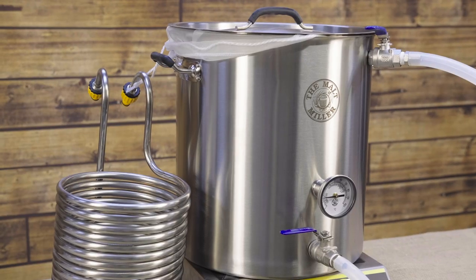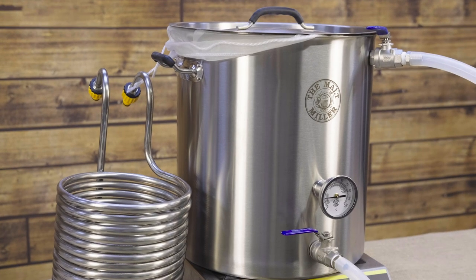We get so many questions here at the Maltmiller that regard pumps. We've been selling various different pumps for years — they're a brilliant addition to a simple one-pot brewery or an essential addition in a horizontal three-vessel system. Most of the pumps that we're using are magnetically coupled, so there are a few things we need to consider when using them.